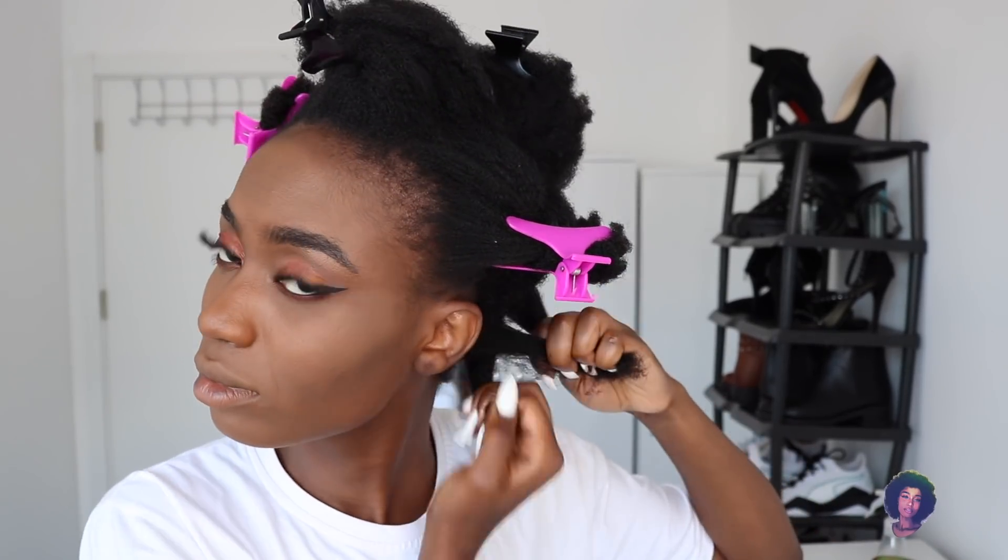I'm going to section this side to the other side, and then I'm going to twist it and lift the end — or I'm going to braid it. I'm going to leave the ends out like this, just so it's just there. I'm going to do the same thing all around, so you guys just watch me do what I do.